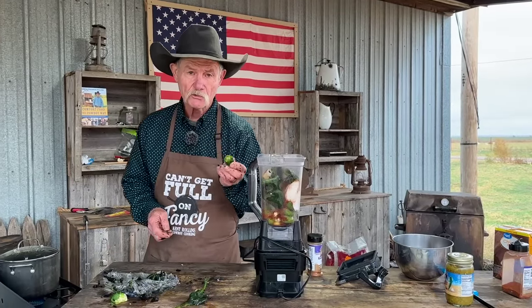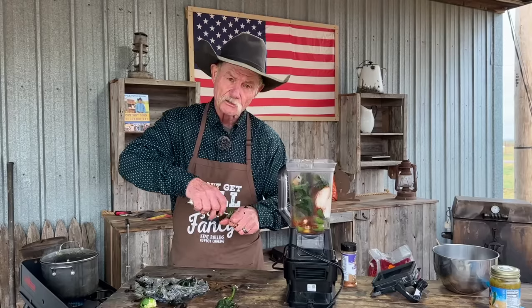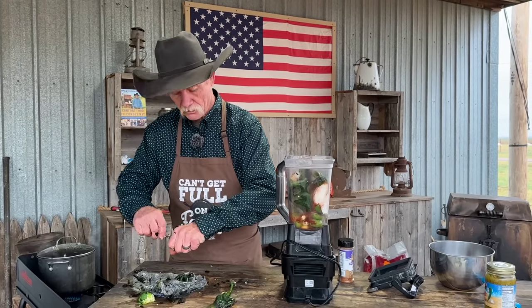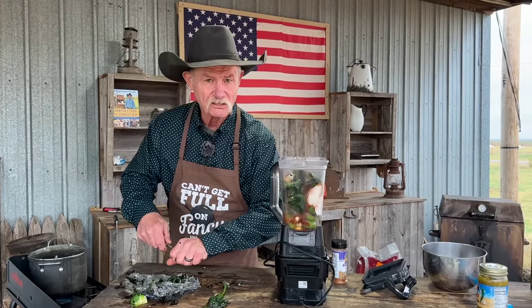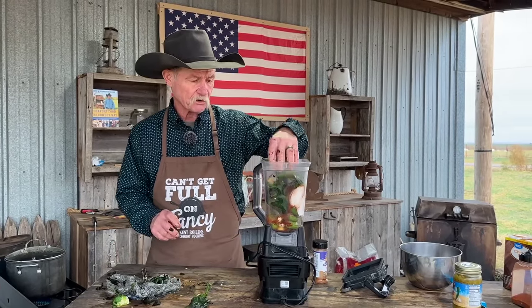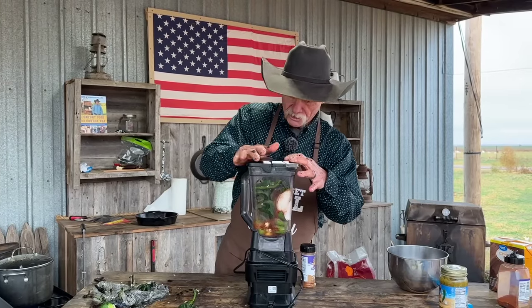Now if you think that jalapeño might be too hot for you, you can always just reach in there with a knife and core the seeds out — get that membrane out of there. That's where the capsaicin is, and that's what makes those peppers hot. Go ahead and just split it in two and drop it in.